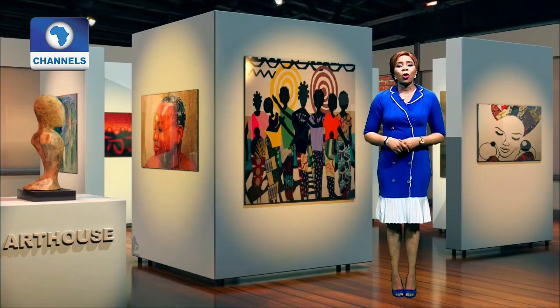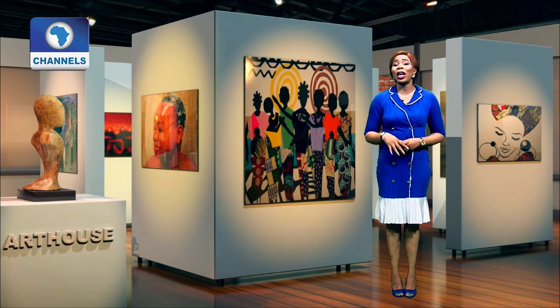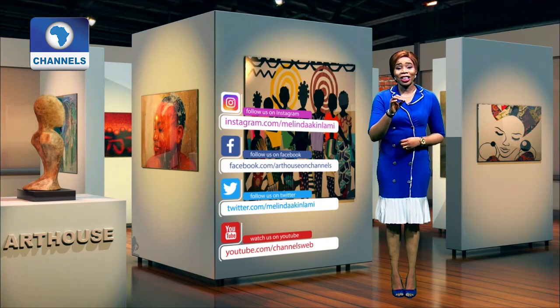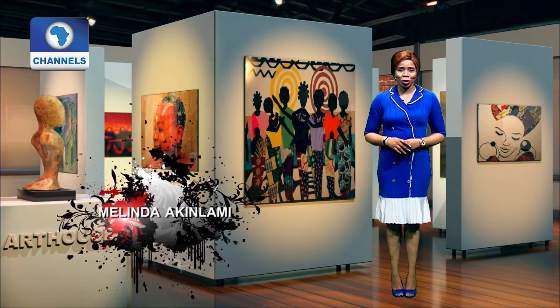The curtain falls on the program, but as usual, we're expecting to hook up with you online. We can't stop re-emphasizing the need for you to go to any of our social media platforms — no matter where you are in the world, all the videos of Art House are right there for your viewing pleasure. I'm Melinda Akinlami. Have a great day.